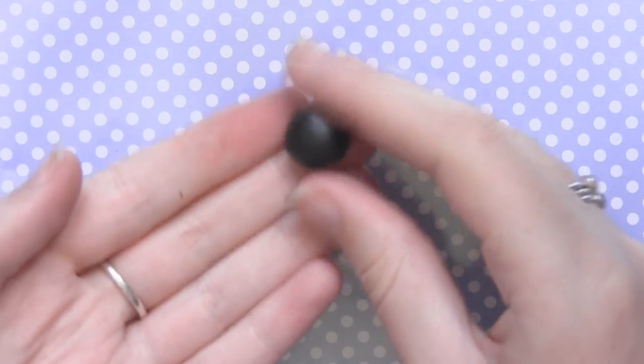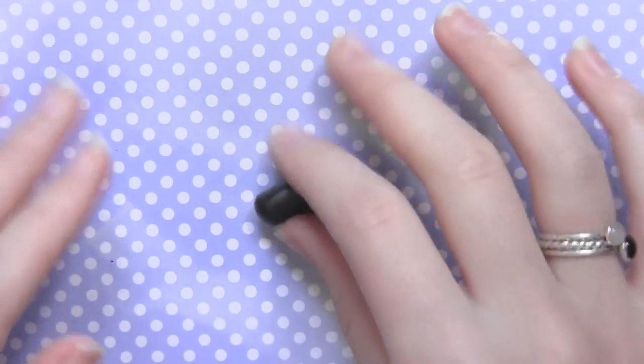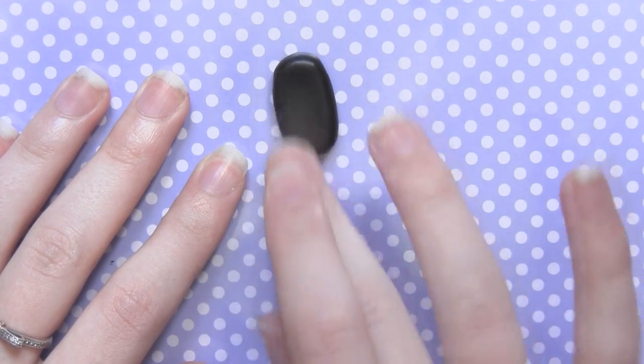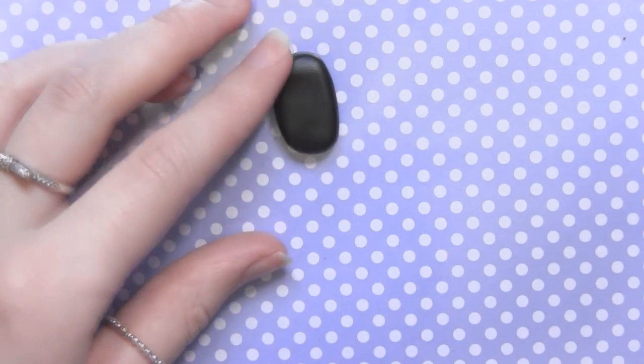All you want to do is start with a round ball of black clay, and then roll that into a thick log. After you've done that, press it down into a rounded rectangle shape — this is going to be the body of No-Face. Now I'm just getting my fingerprints off because my black clay is very soft.